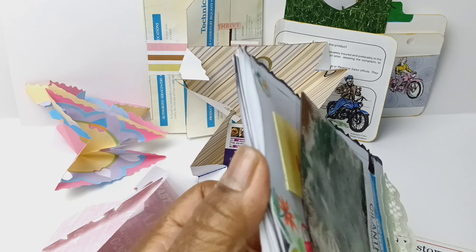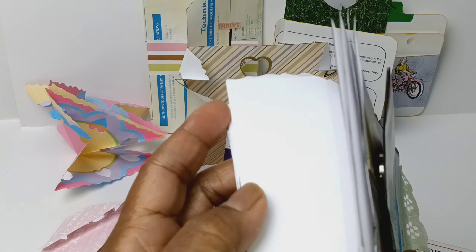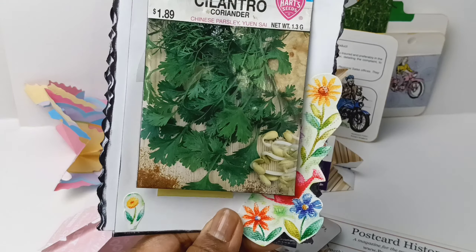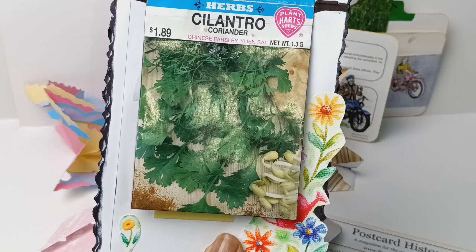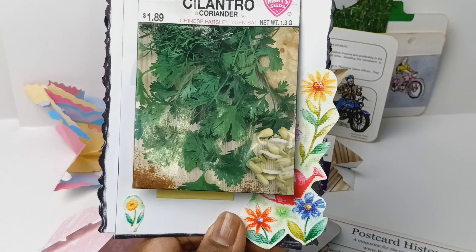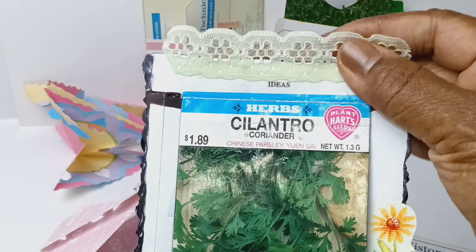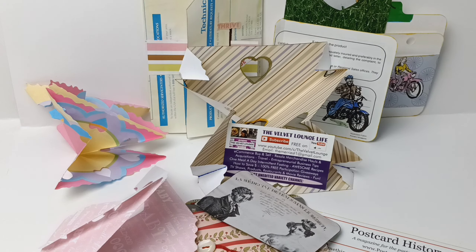And this is what the back looks like. Once again, these are just scraps of paper — these are actually cutoffs from mailing labels. Half of the paper would print the label, the other half would be clear, so I just took the other half and put it together into this notebook. Once again, great additions to your journals.